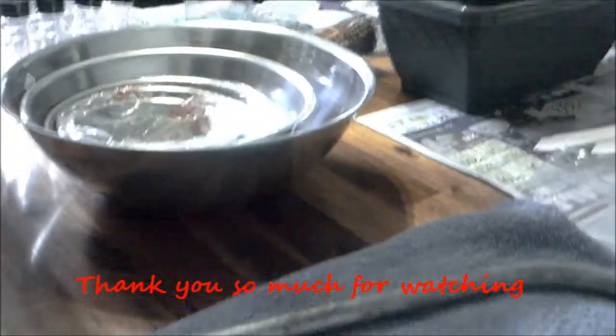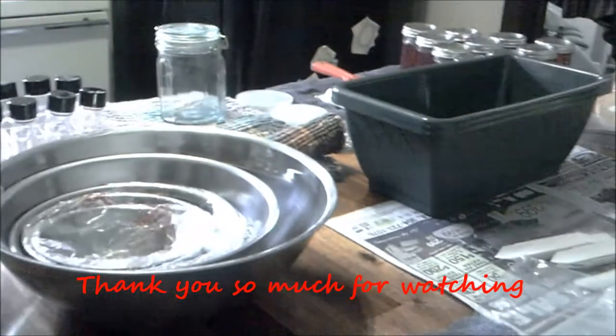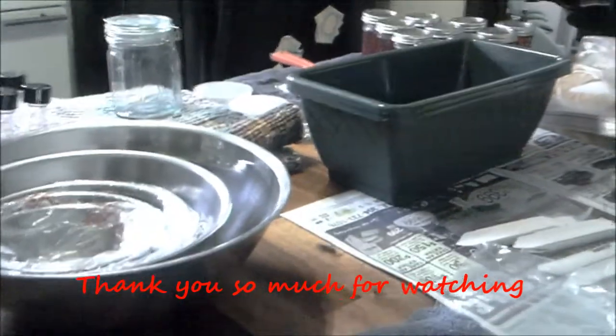I think we've done pretty good. Thank you everybody for watching — we'll talk to you later. Y'all take care, bye!